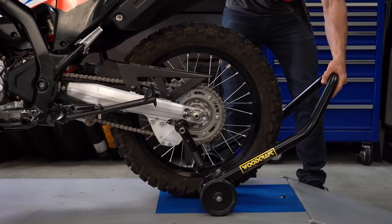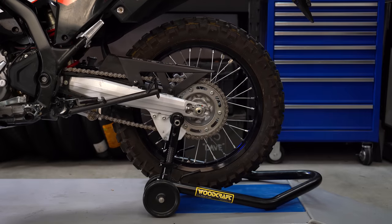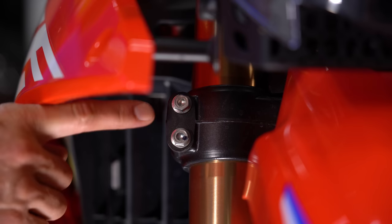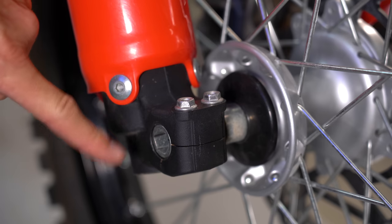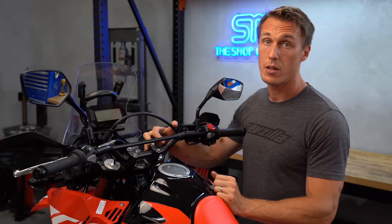The good news is your front end doesn't want to be twisted, so if we loosen the bolts that are holding everything in place, the fork will pretty much straighten itself out. First, put the bike on its center stand or a rear stand so it's upright, then grab whatever tools you need to loosen the stem nut, triple clamp pinch bolts, front fender or fork guards, brake calipers, axle pinch bolt, and axle — plus a torque wrench to tighten everything when you're done.